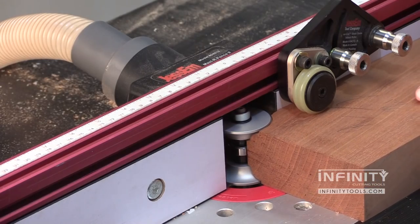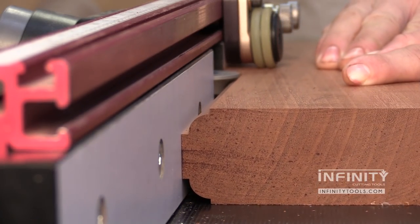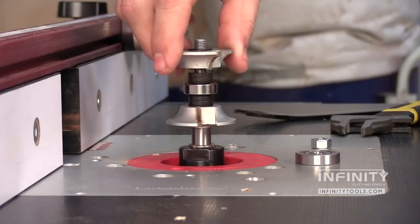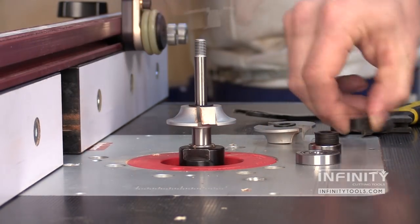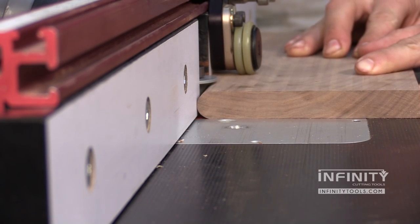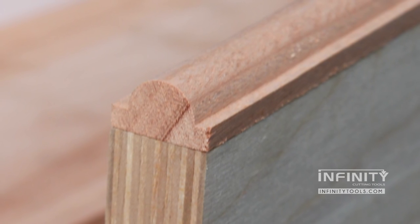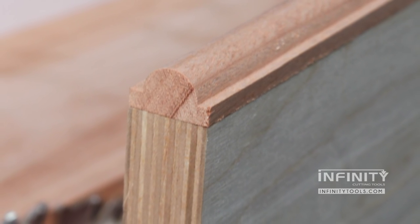All three of these bits can be used with material to make a full bead in stock up to one and seven eighths of an inch thick, and a full round over in stock up to an inch and five eighths thick. By removing the shims in these bits, you can turn them into a true bullnose bit. Because the bearing can be put on the top after the shims have been removed, you can still use these in a bearing-guided application.